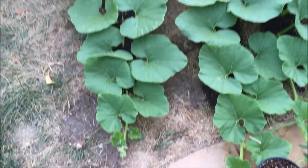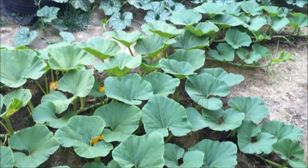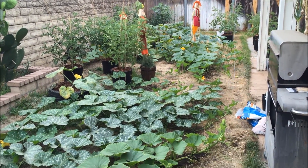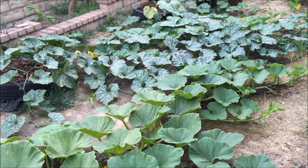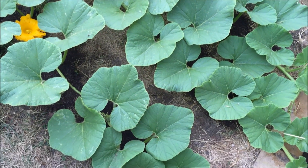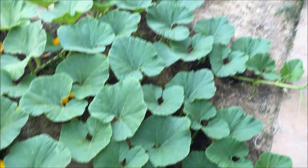I think Bubba called it — he said it'd be two weeks before the yard gets covered in vines and leaves. And there you go, the yard is covered in leaves.